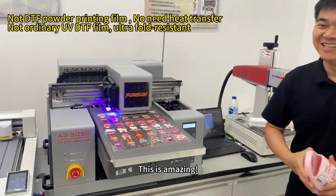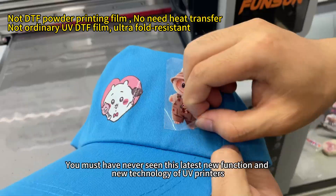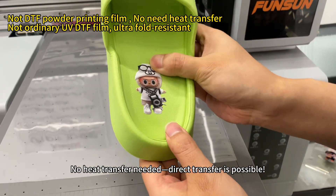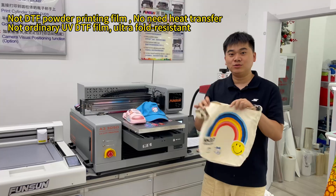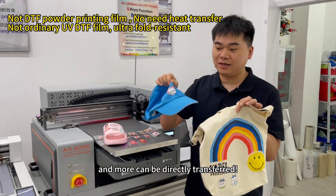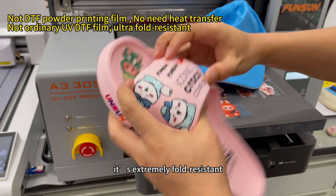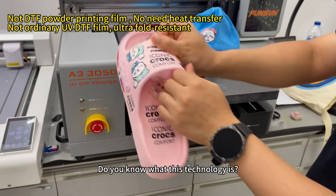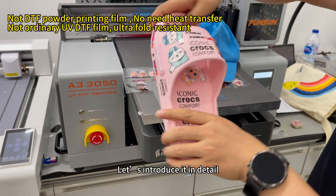Wow! This is amazing! You must have never seen this latest new function and new technology of UV printers. No heat transfer needed — direct transfer is possible. Even slippers, hats, canvas bags, and more can be directly transferred. Unlike ordinary crystal stickers, it's extremely fold resistant. Folding like this won't cause any problems at all. Do you know what this technology is? Let's introduce it in detail.